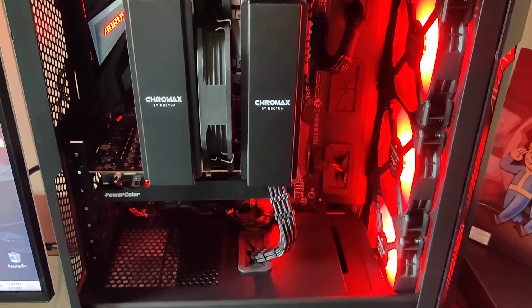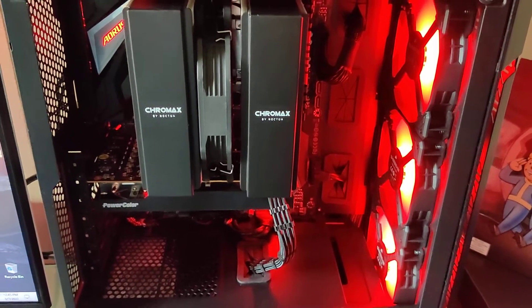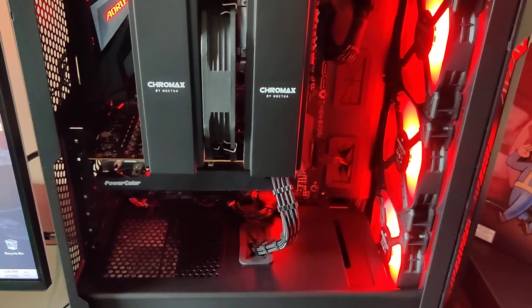Hello, how's everyone doing out there? Just a quick video about my backup PC.